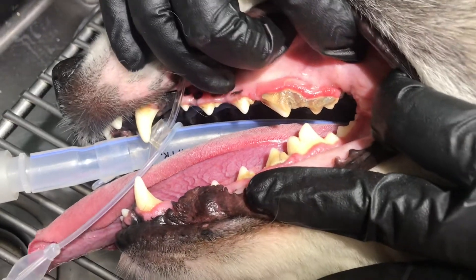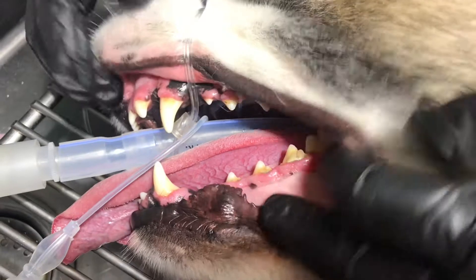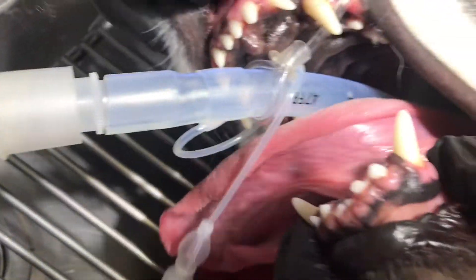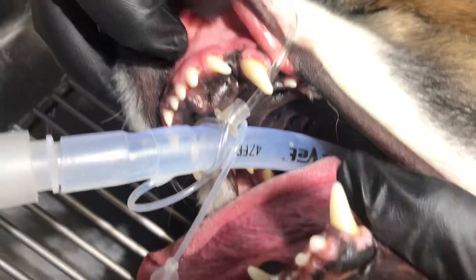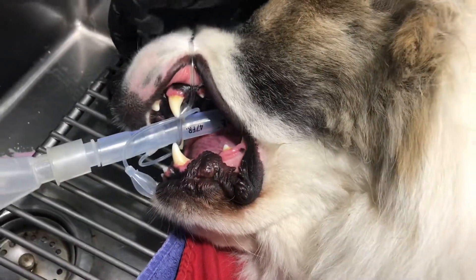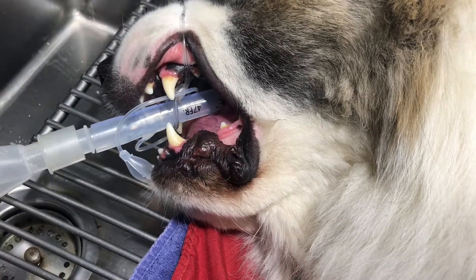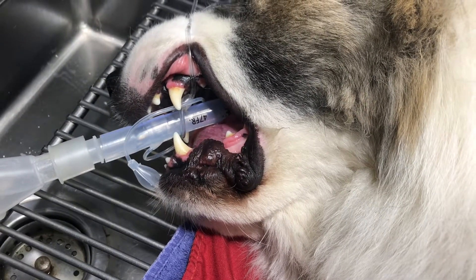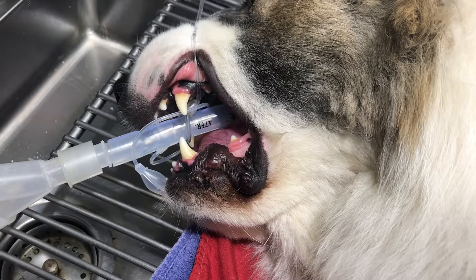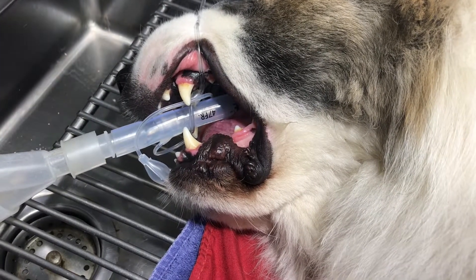Let's try to get a good examination and see what we're going to deal with throughout the dental cleaning. He's got a pretty good amount of tartar on his back teeth. We really don't see much on the front teeth, just a little bit on the canine teeth — the big fang teeth in the front. But the back is the most common area where dogs get tartar, and a lot of owners don't know that. They think their dog's teeth are clean, but when we get in here, we see the nasty stuff.